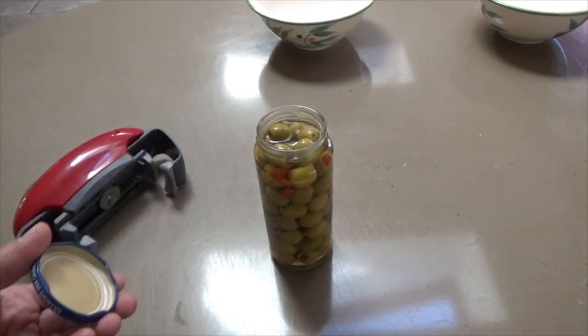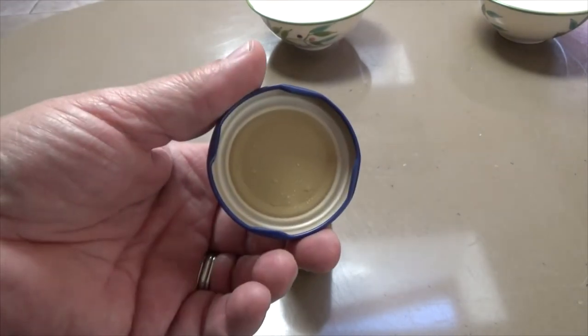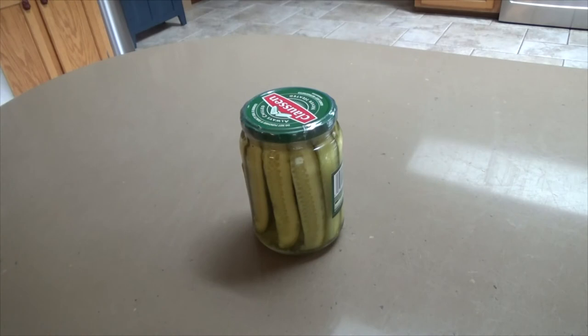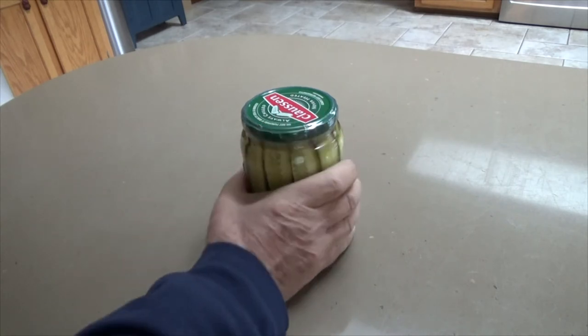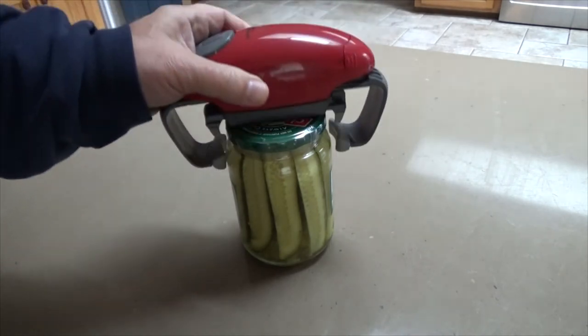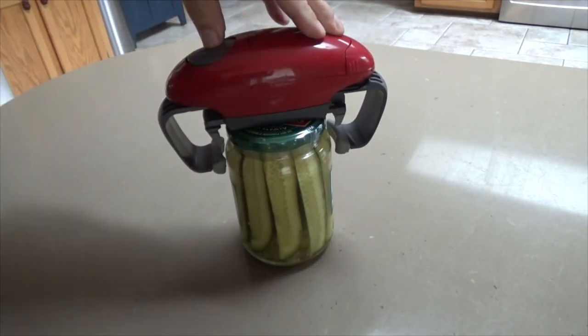There we go — automatic, no spill. This lid was two and a quarter inches. Now this pickle jar is three and a quarter inches in diameter, and it still has the tamper seal on it, so I'm going to leave that on and see how it goes.